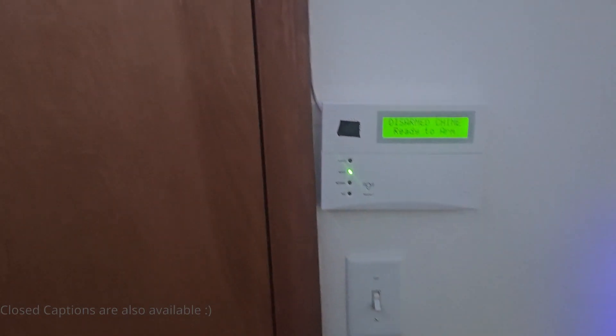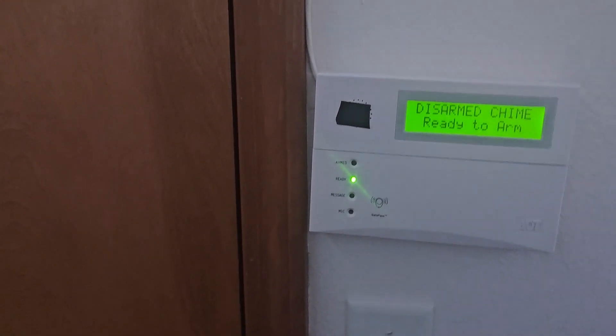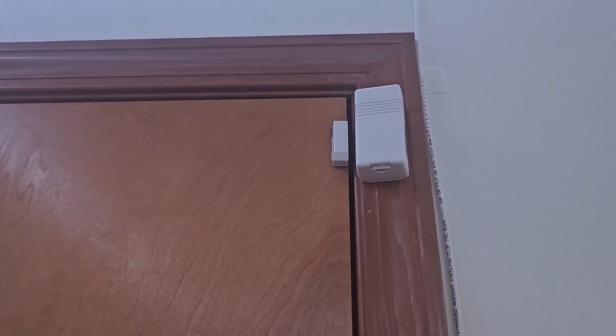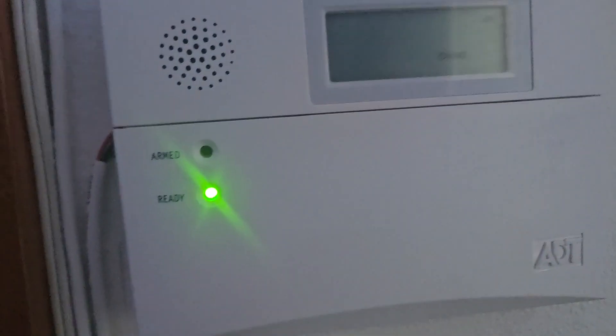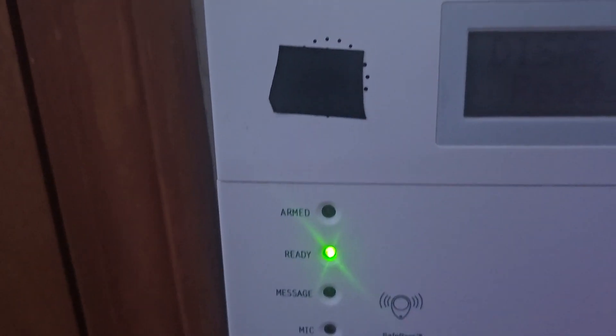There are timestamps in the description if you want to jump around to the parts you want to see. Before we start the system test, I will go through all the model numbers. For the doors, I have the Honeywell 5816 sensors. On the window, I have a 2GB sensor — I'm not quite sure what the model number is on that. For the panel itself, I have the Vista 20P, which is under my bed with an RF receiver. On the keypads, we have the 6150 ADT and the 6160 VP ADT.